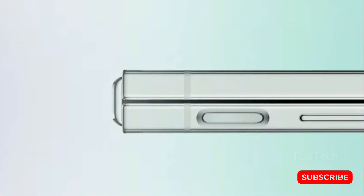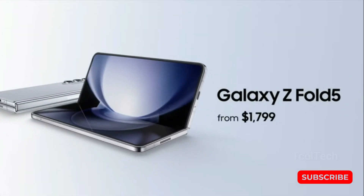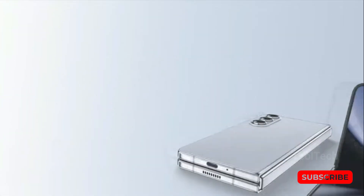Samsung has reserved this year's most significant advancements for its flip phone. As for the larger Z Fold 5, it receives a new hinge, a brighter inner screen, and not much else. Whether this is positive or negative depends on personal preference, but it does come with a hefty price tag of $1,799.